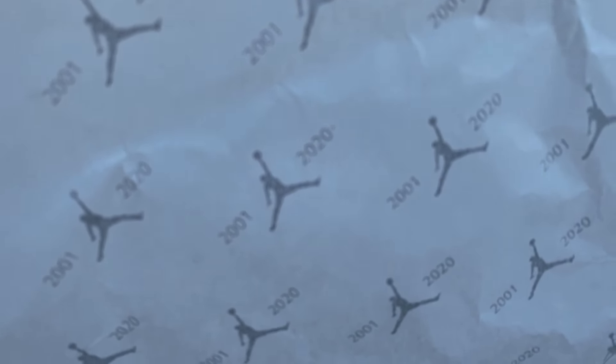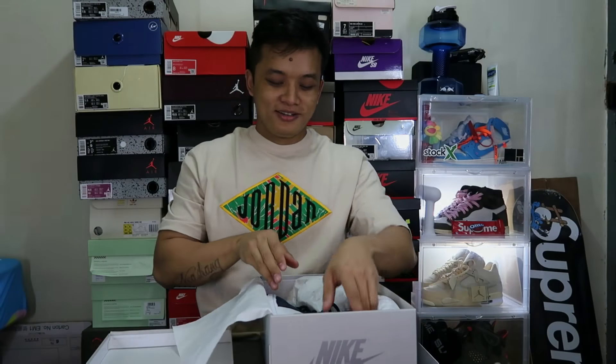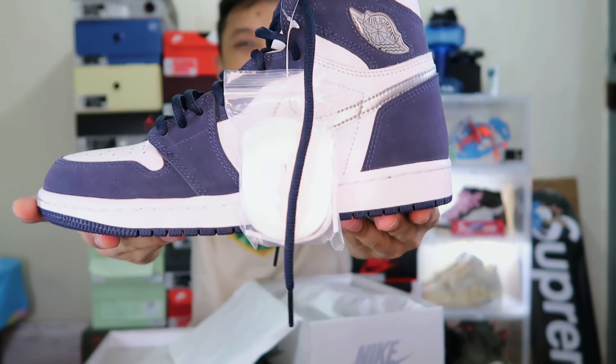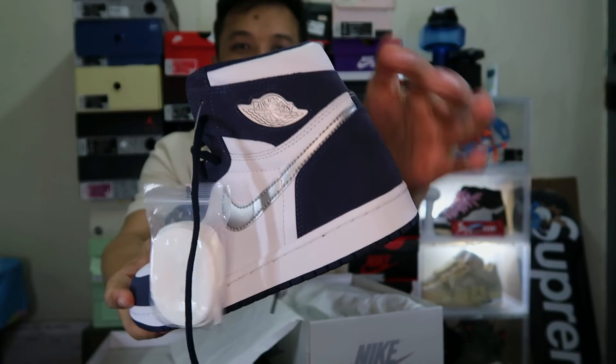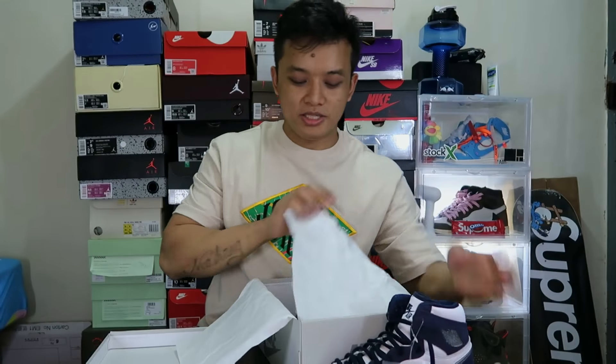You guys can see a paper cover on top of the sneaker. I'll go ahead and tell you — the next version is the Sniper, guys. Released after 19 years — a pair released back 19 years ago. Guys, look at this. Holy cow! This is the Jordan 1 Co.JP, guys. Look at this. Did you guys see the wings logo? Man, this is so fire. Okay, let me check out the pair of shoes.